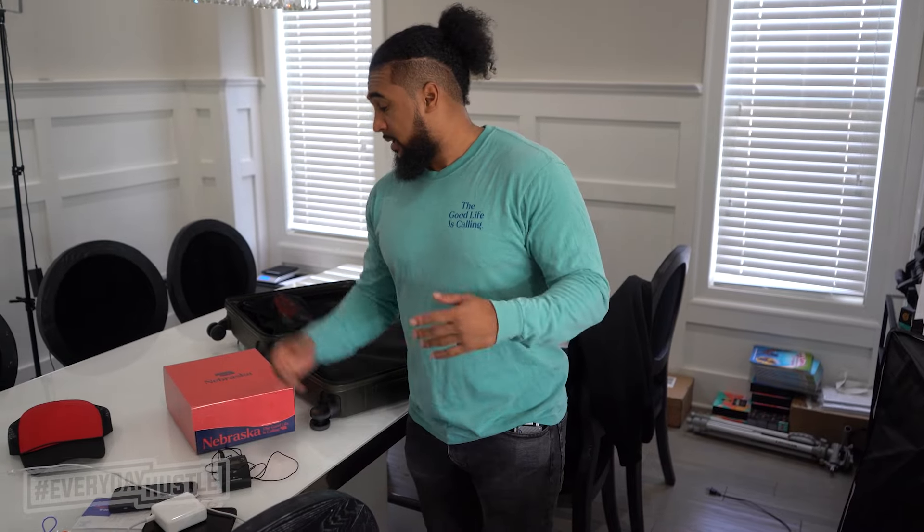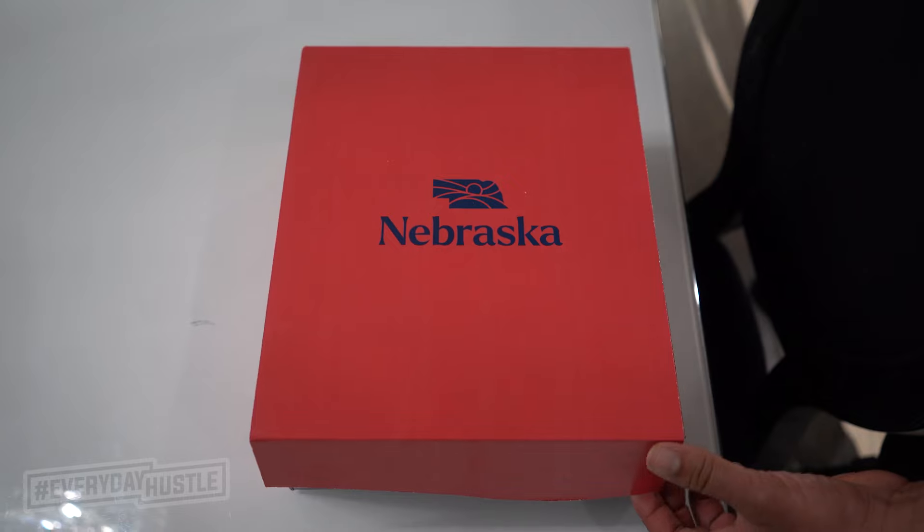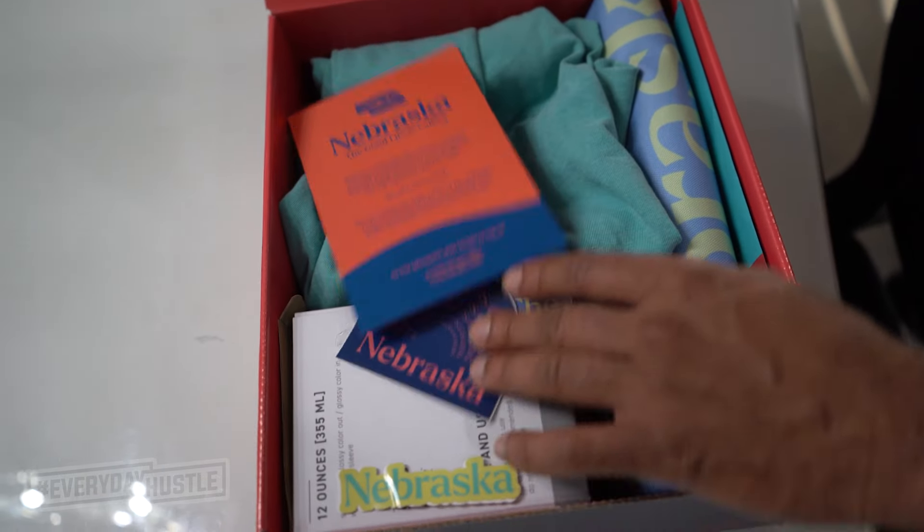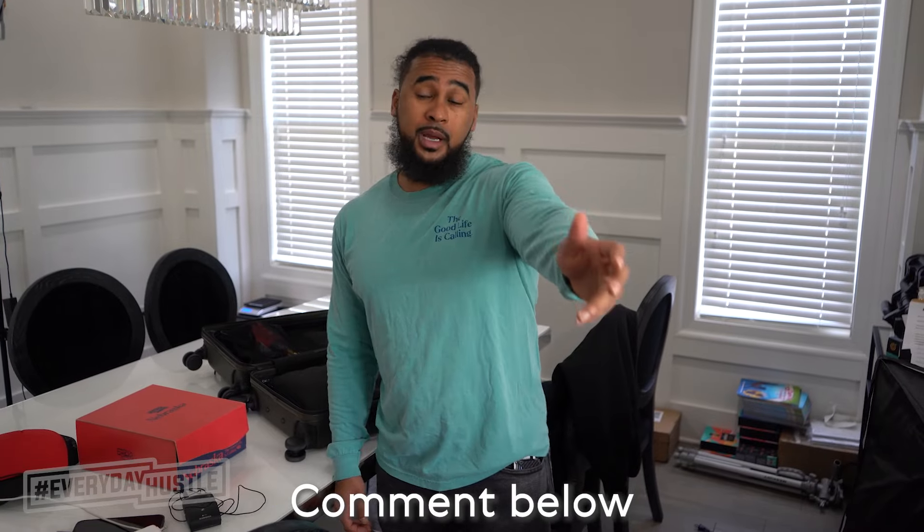Good morning! Hope you guys are well. It's the morning of heading over to Nebraska. I'm excited. I showed you guys a little bit of my care package. For the next couple of days I'm gonna take you guys behind the scenes of my trip in Nebraska. Comment below if you've been to Nebraska or if you're from Nebraska. They planned a very tight trip for me, full of things to do, so there's going to be a lot to explore. By the end of it I should really have a good grasp of the city. Catch you guys at the airport.